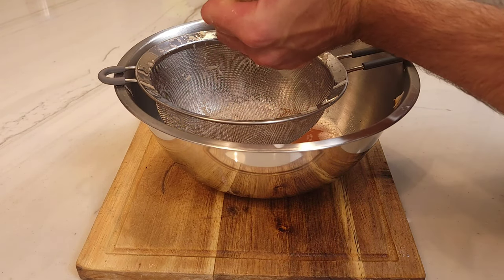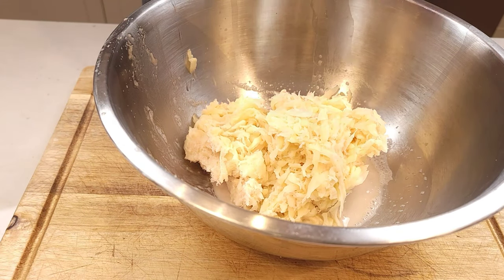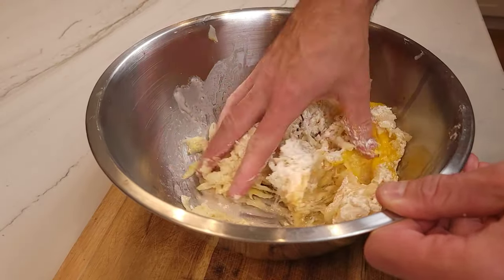Yes, potato starch! Cool, right? Add the potatoes back to the potato starch. To that, you will add 2 eggs and 1 tablespoon of flour. Mix everything until everything is incorporated.